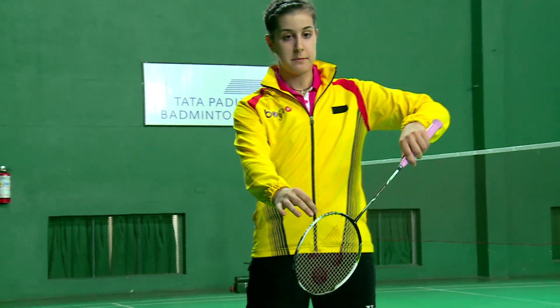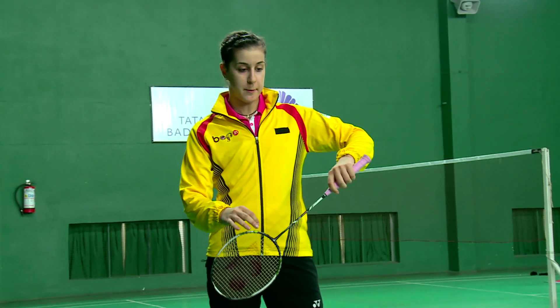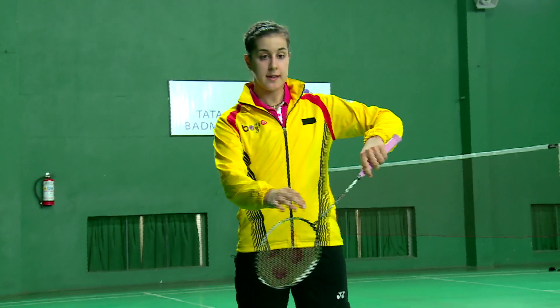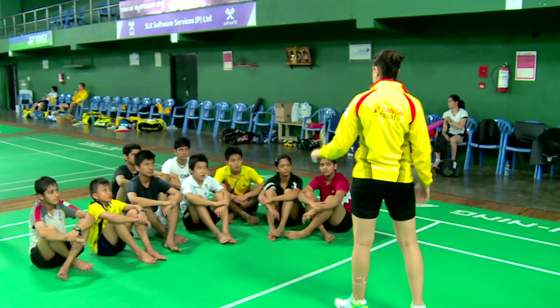I always serve like this. My serve is short because I want to keep my attack — I don't like to defend, I always attack. So when I serve, I always focus on my serve and then on my return in the third shuttle.